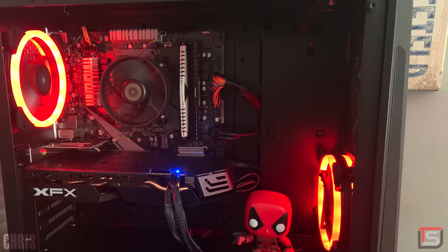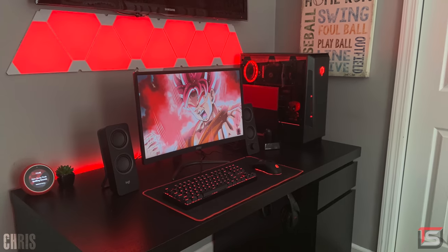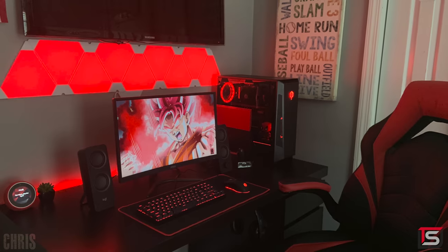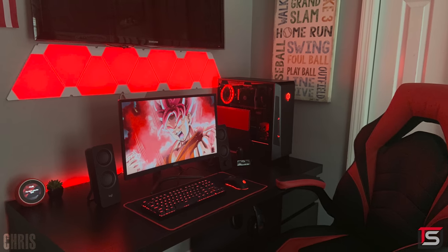The PC powering the setup is a pre-built — let's get an F in chat. Just kidding, he's using a Dragon Ball Super wallpaper so I'll give him a pass. It's got a Ryzen 5 2600 and an RX 580. I personally think he did an awesome job putting all of this together while staying true to the red and black color scheme. Thanks for entering.